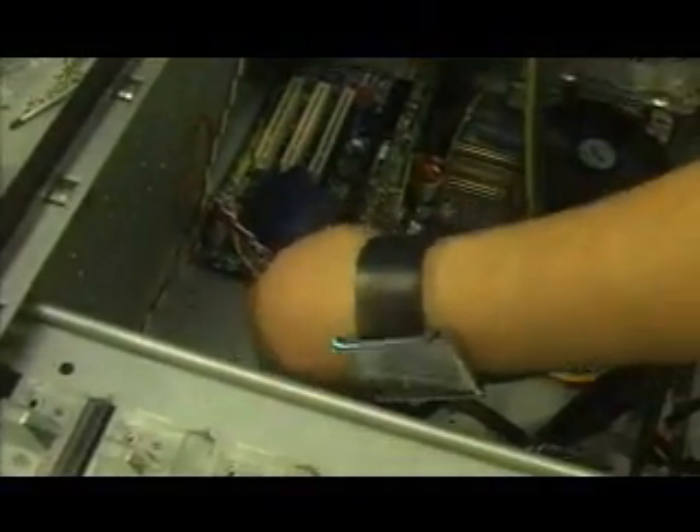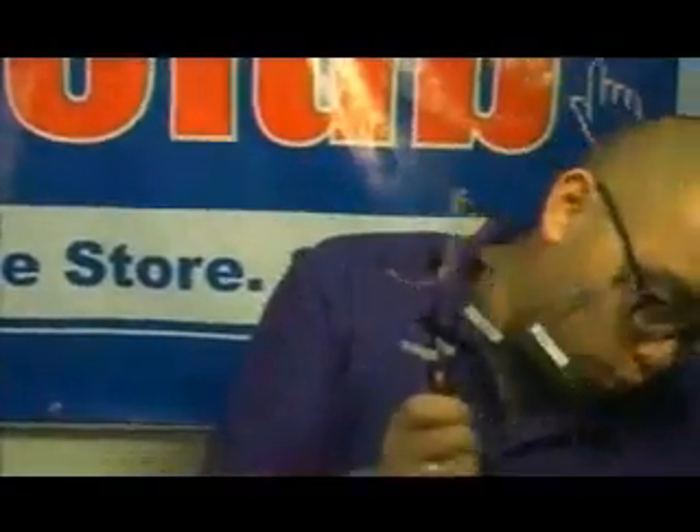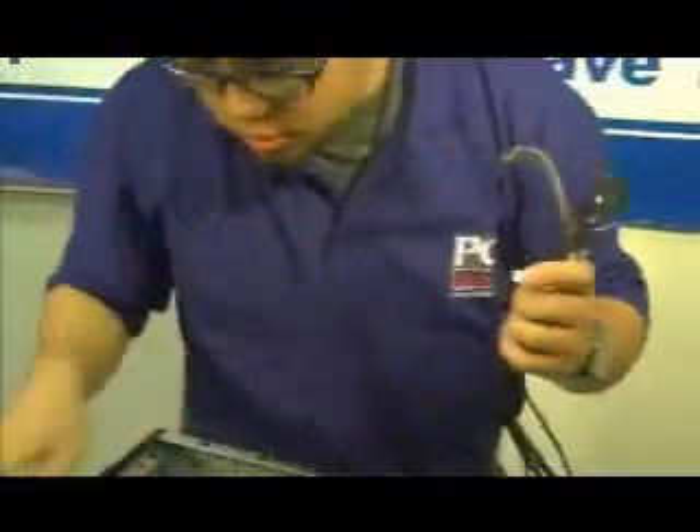Clicks in. Grab the red end and plug it into the PCI Express connector right there. These are the peripherals installations — usually for the USB, FireWire, and the front audio. So I'm going to connect them to the corresponding pins on the motherboard.